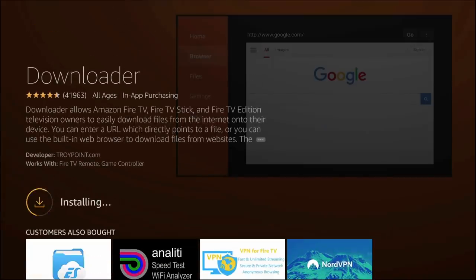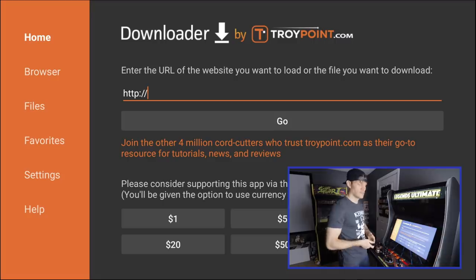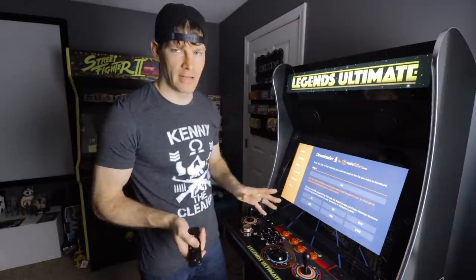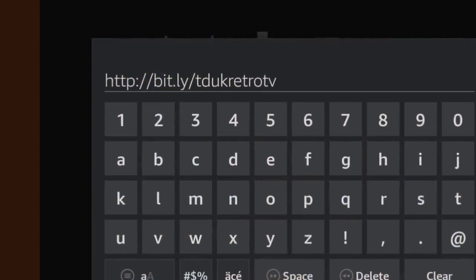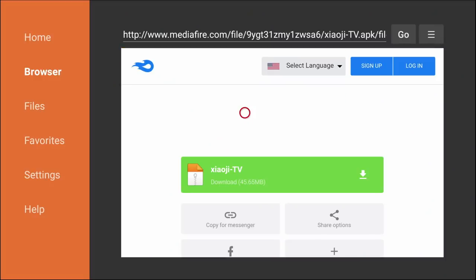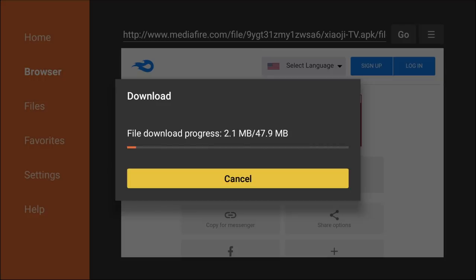I'll speed through the download process so you don't have to wait. Once it's done, you'll be on this screen where you need to enter a specific shortened URL that will take you to a MediaFire page to download the Happy Chick emulator. I'll put the address on screen so you don't have to watch me type it out. Once the address is typed in, go ahead and hit Go, and it'll take us to the website. Scroll down and hit Download. Depending on your internet speed, this could take longer for some.